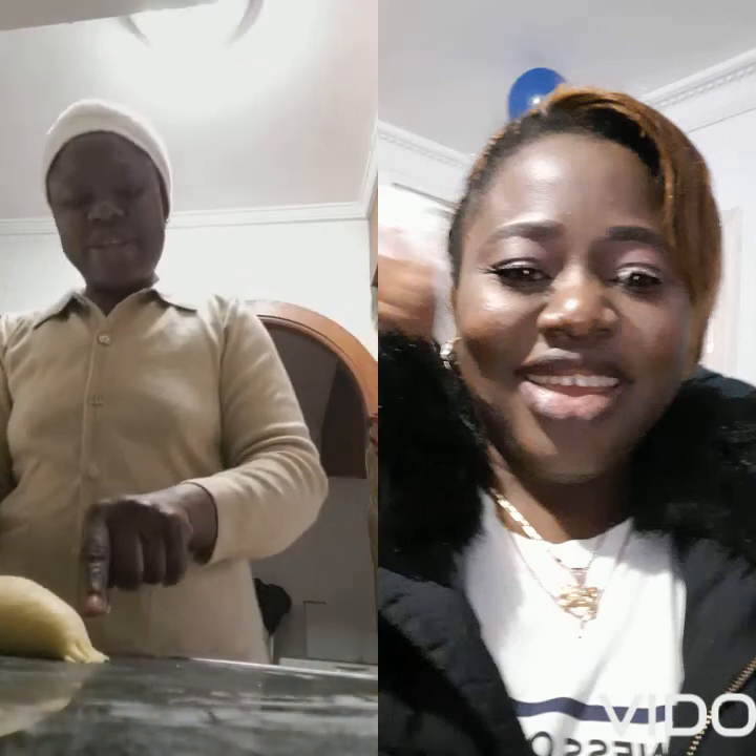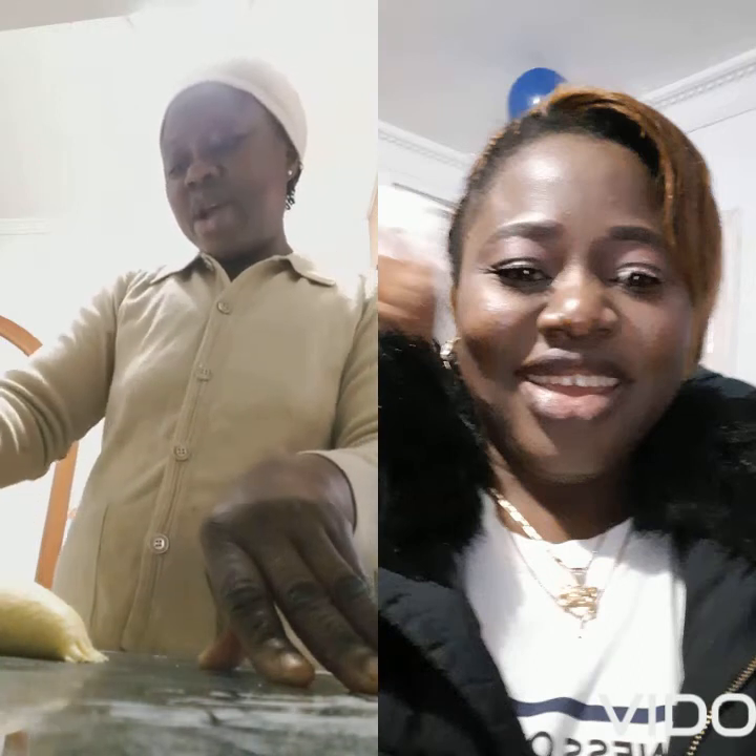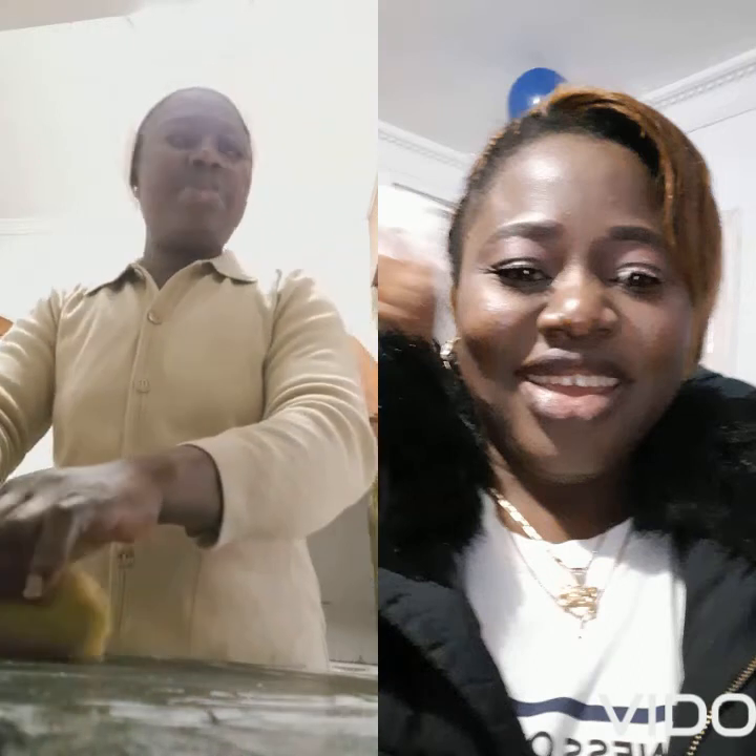Sorry, I didn't show you the mixing today — I forgot. When next I come online, I will show you how to mix the meat pie.